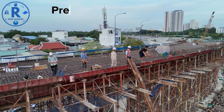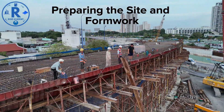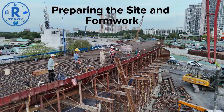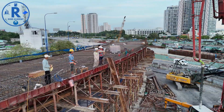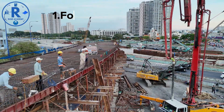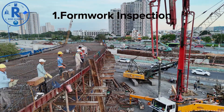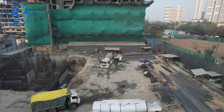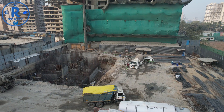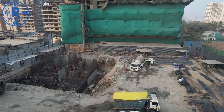Preparing the site and formwork: once planning is complete, preparation begins. Proper preparation ensures that the concrete pour will be smooth and problem-free. Check formwork for stability, alignment, and cleanliness — any debris or loose panels can result in uneven surfaces or concrete leakage. Apply release agents on the formwork to prevent concrete from sticking.